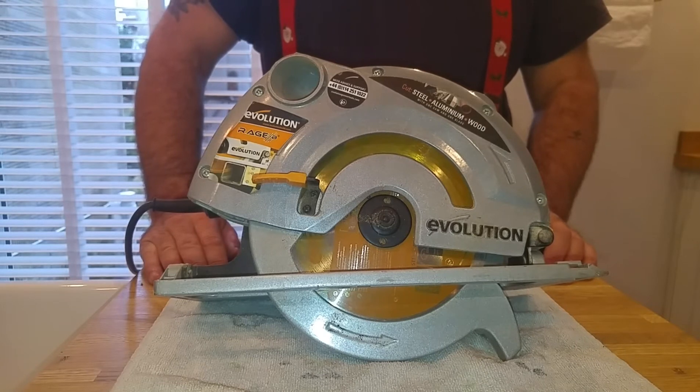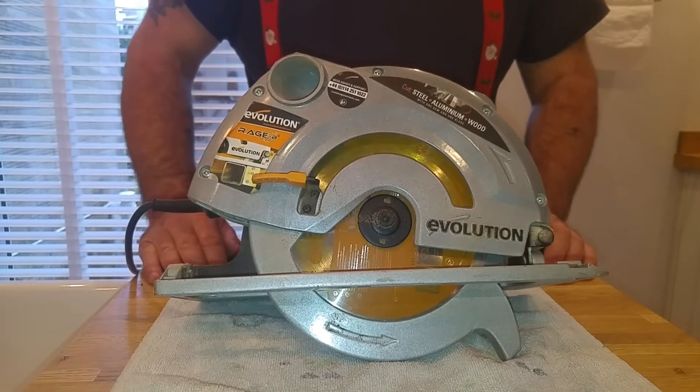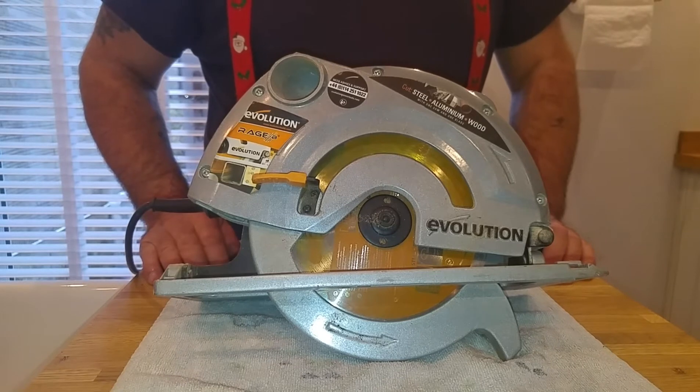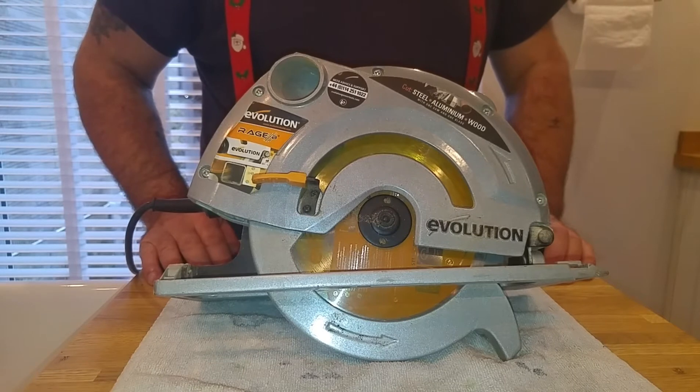It's cut 3x2, 2x2, 4x1, 6x1 — it's just been brilliant. It's been one of the best saws I've ever bought. I've cut through nails with it with no problem, and I've cut through 3mm aluminium with no problem.